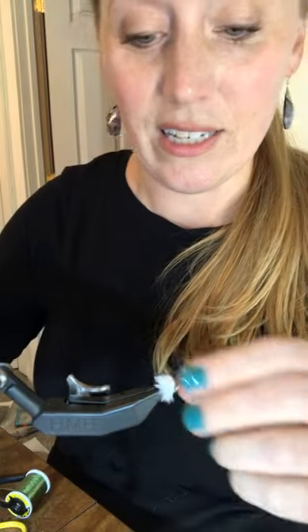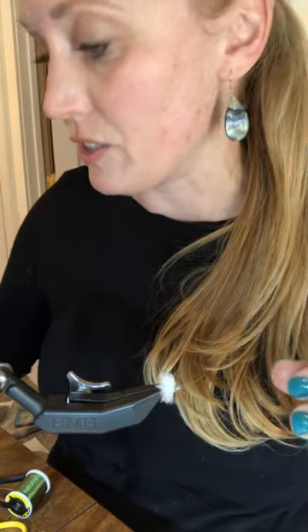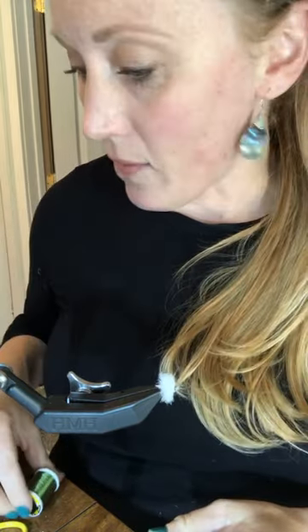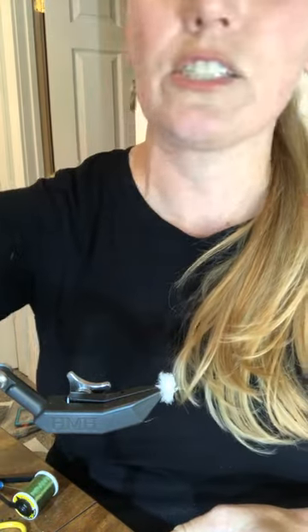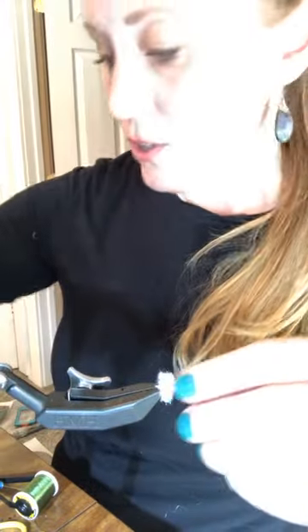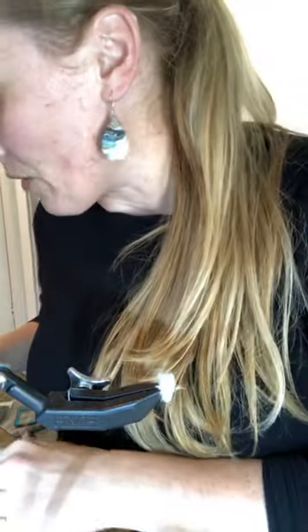Section one done — super exciting. For those just joining, this is one of the eight millimeter Fish Skull articulated shanks with some FNF slush jelly chenille added on. Now for the next part.